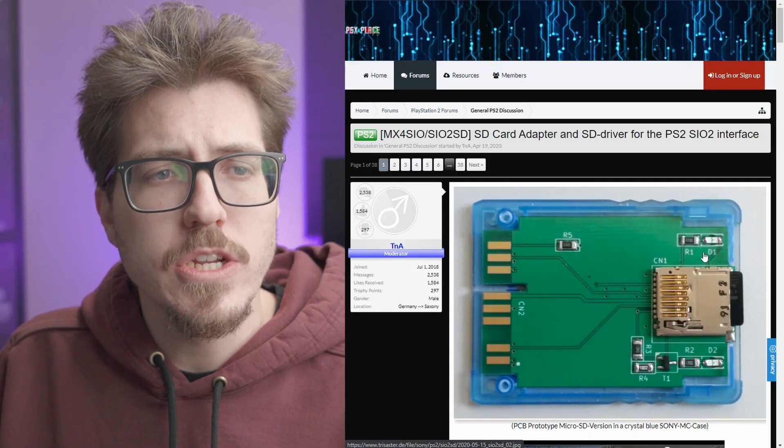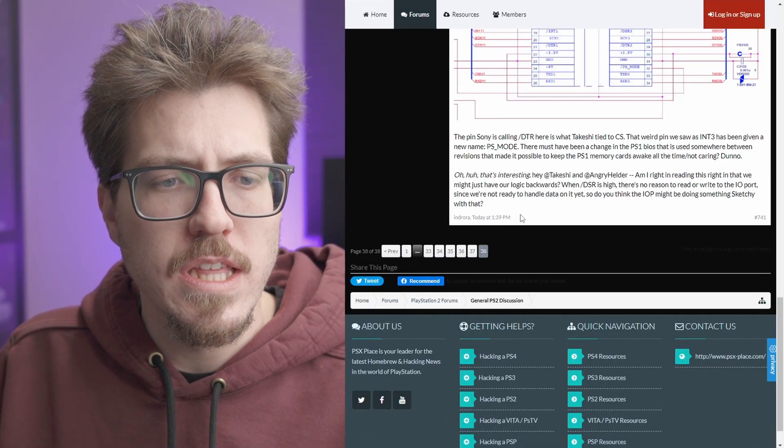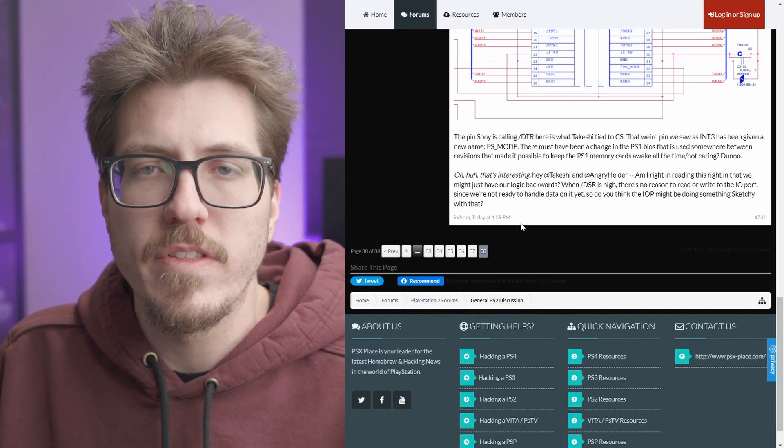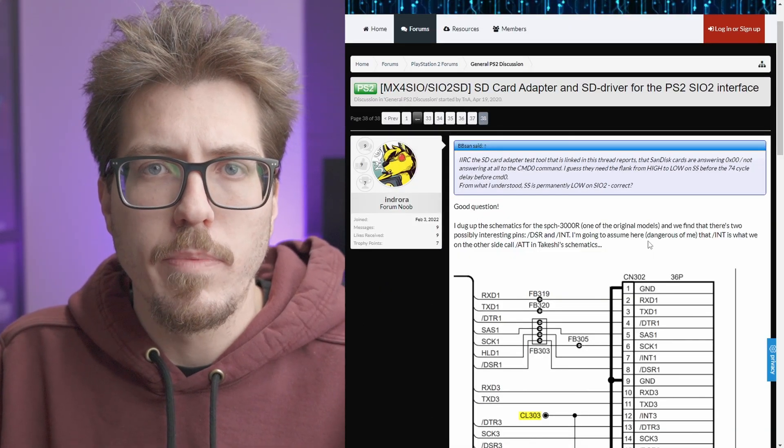There are even some forum posts about this project on psxplace.com with pretty active discussions. The latest post was today, as of the filming of this video. So if you're interested in learning more, you can come over to this forum post and talk to the developers.